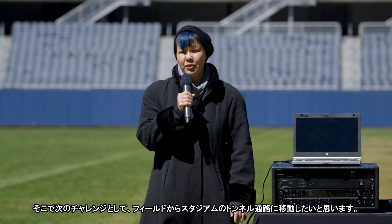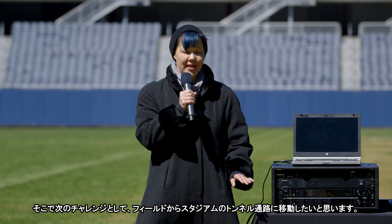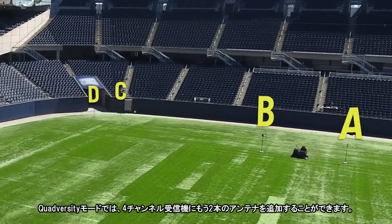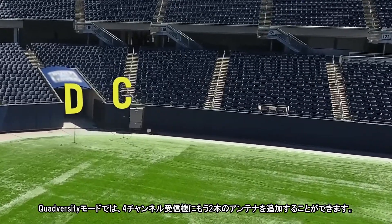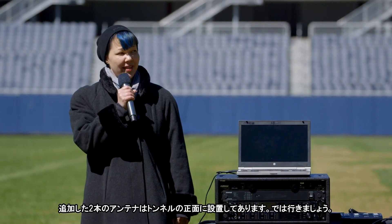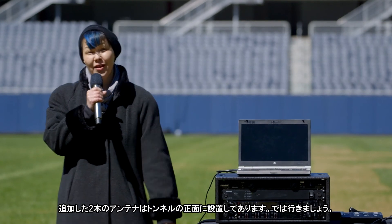So for our second challenge, we're going to move off the field and into the tunnels of the stadium. Quadversity mode allows you to attach two additional antennas to the quad receiver. We place two additional antennas at the front of the tunnel. Come follow me.